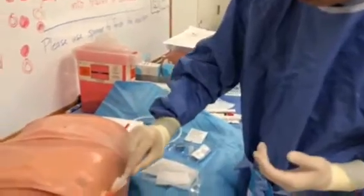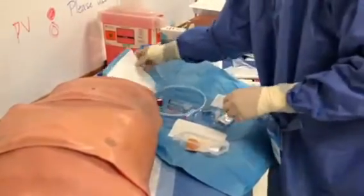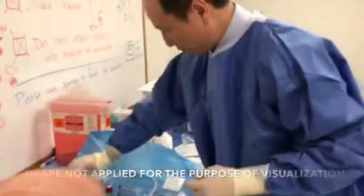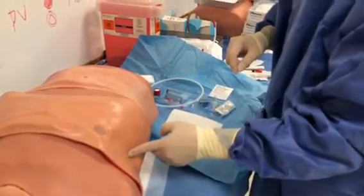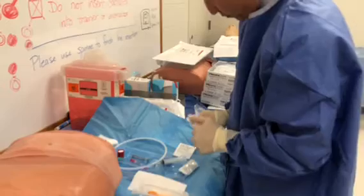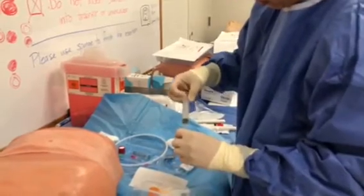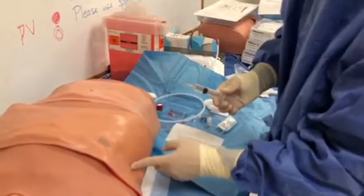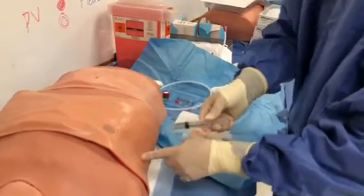You sterilize the area and have a sterile drape. What I typically do is feel above the rib where I'll be inserting. You break up the cap for the local anesthetic. I usually don't need to sedate the patients — if you give a really good local intercostal block, they tend to do fine through the procedure.